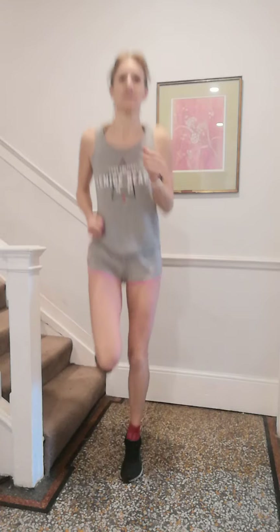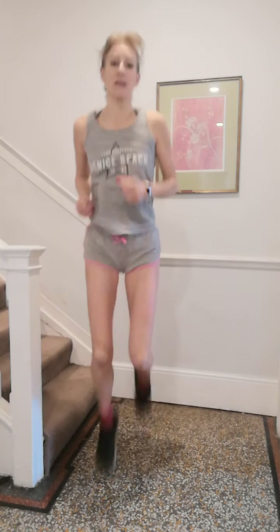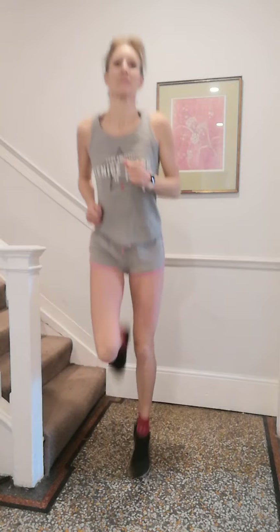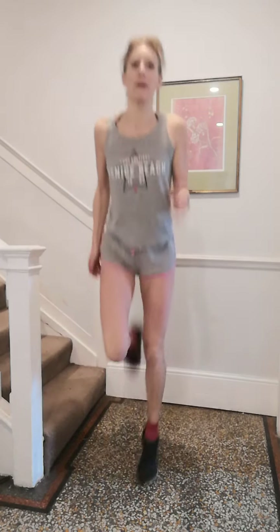Straight into heel flicks. Your knees are pointing down, about hip width apart — not too close together. Let those heels float up, flexed foot. Now let's bring them back even further. Up the tempo — use your arms as well. We've got another 10 seconds. Knees pointing down, heels all the way up — 3, 2, 1.